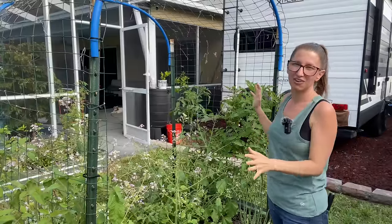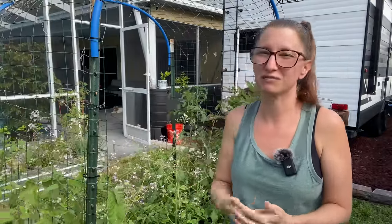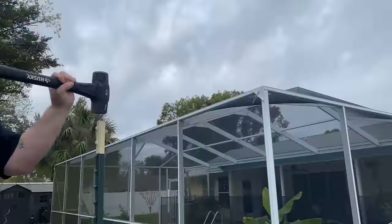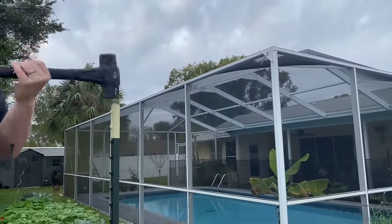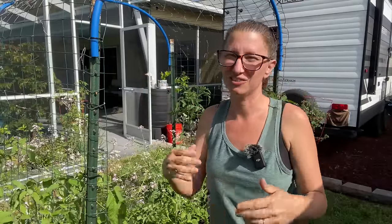The cons of an arch trellis are that it's probably one of the more expensive trellises you can put in. On top of that, for somebody like me who doesn't have a lot of upper body strength, I had a hard time getting the T posts in, so I had to enlist my husband's help — although there are tools like a post driver you can use if you don't have someone to help.